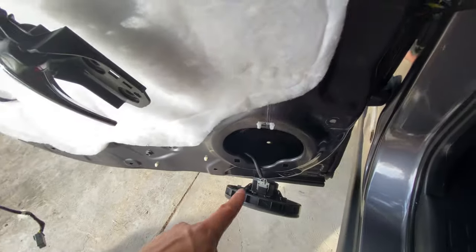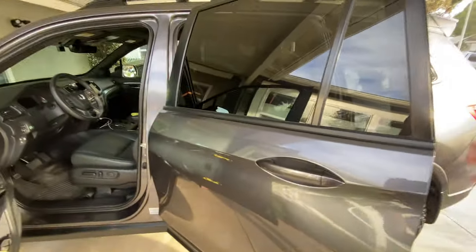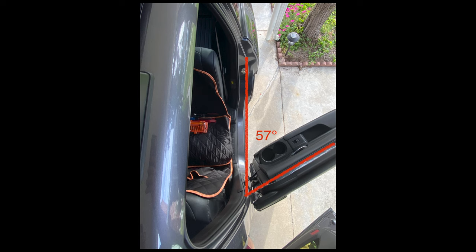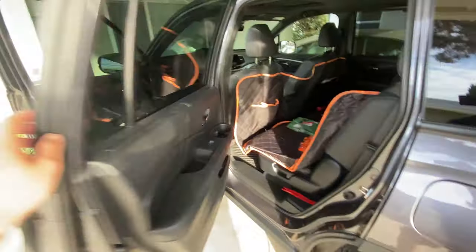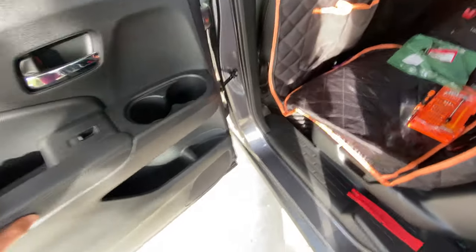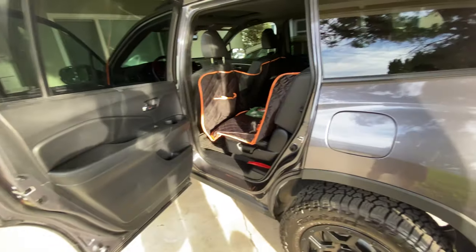Both 10-millimeter bolts are back in and the 12-millimeter bolt is in too. Now just put the speaker back in and reverse everything else. As you can see, I'm all done and the door actually opens much further now. I took a photo showing the angle difference — it shows how much further it opens. Works great, more access, and you don't have to worry about the door falling on you since the door checkers are new. Pretty easy mod!